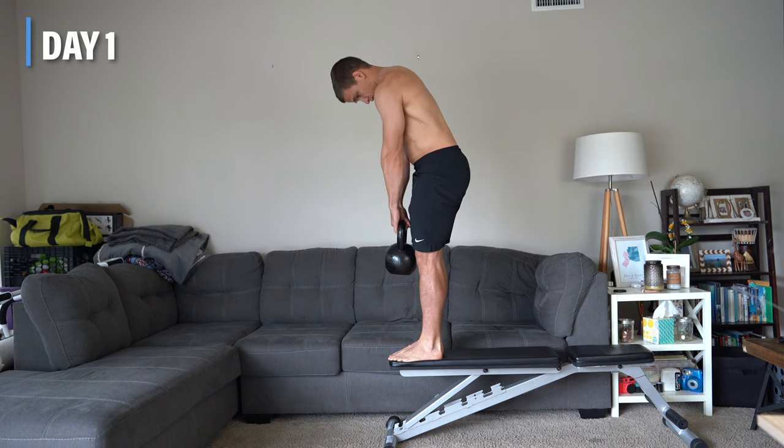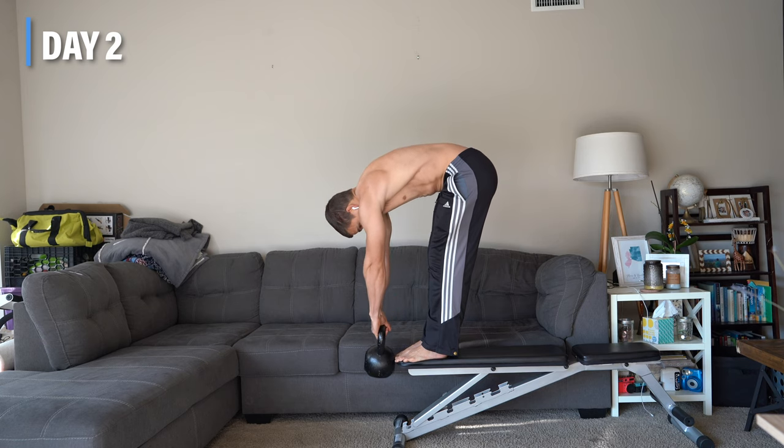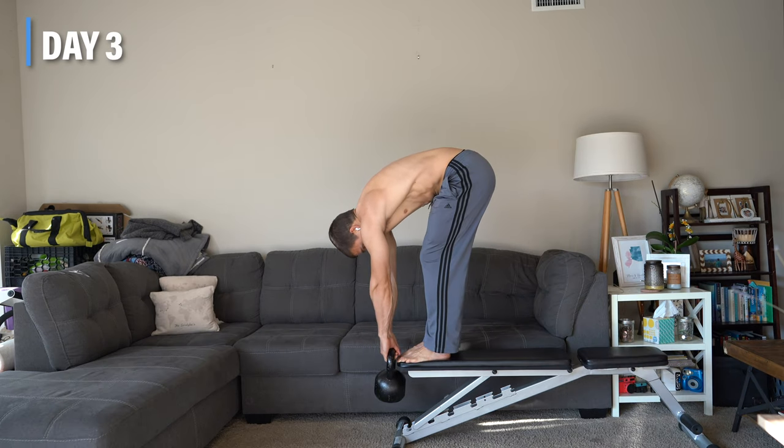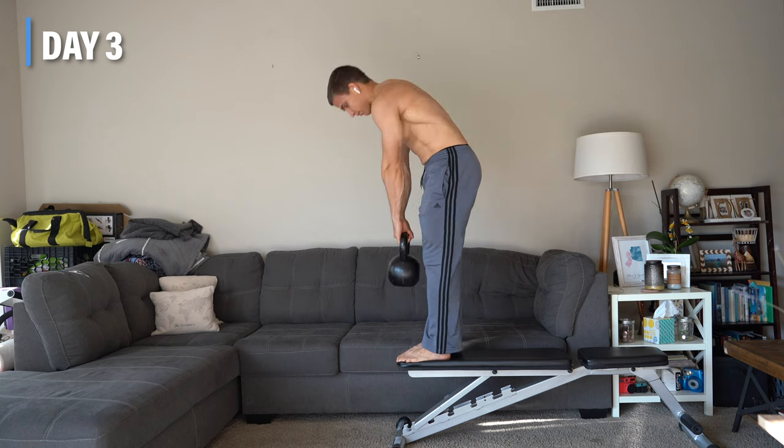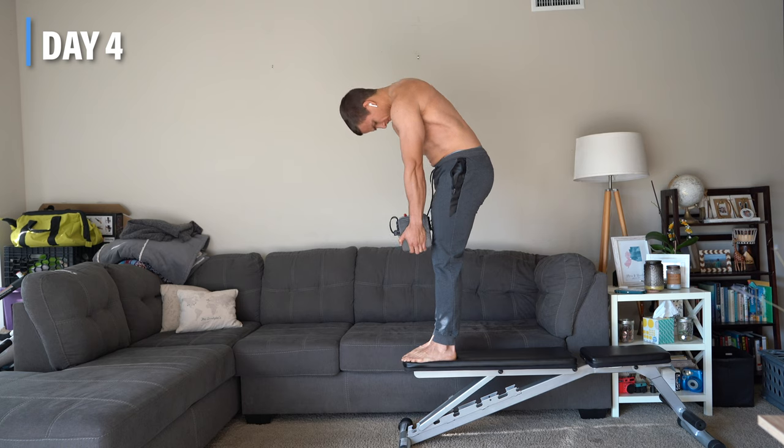I have never performed Jefferson curls regularly. Prior to this, I've probably done them a handful of times randomly over the past few years. So this was definitely an interesting experiment for me, especially since I wouldn't consider myself a very flexible or mobile person.